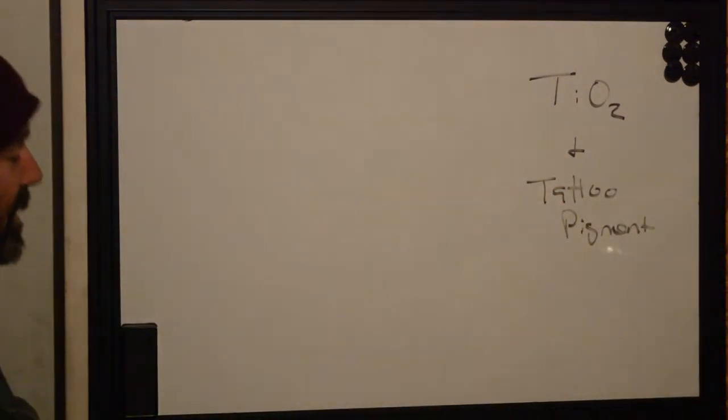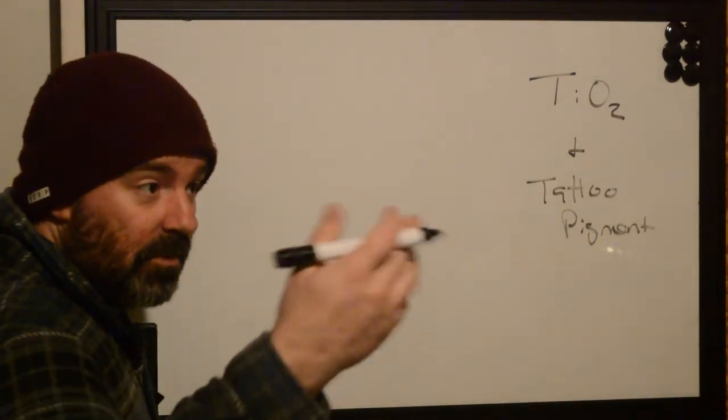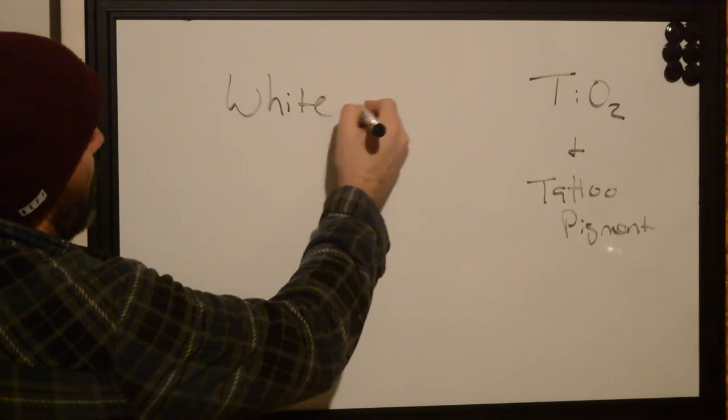Have you ever heard of TiO2 or titanium dioxide? This may be a great little refresher course for you. If you haven't, we'll let you know — this is white.